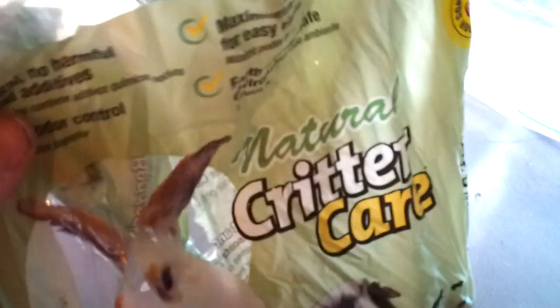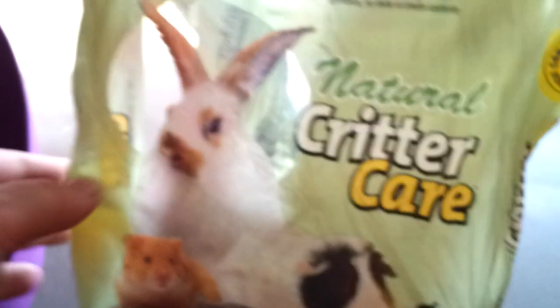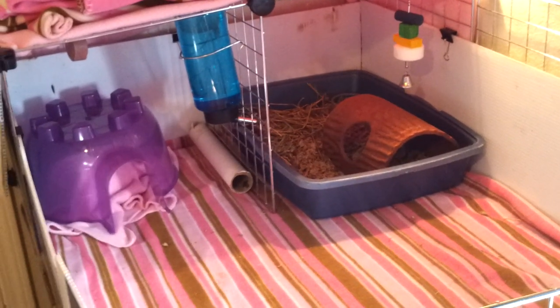This is what I use for the guinea pig litter — it's just the natural Carefresh critter care, and it works very well. For one piggy, she's not all that messy of a pig, so I only have to clean it out once every other day, maybe.